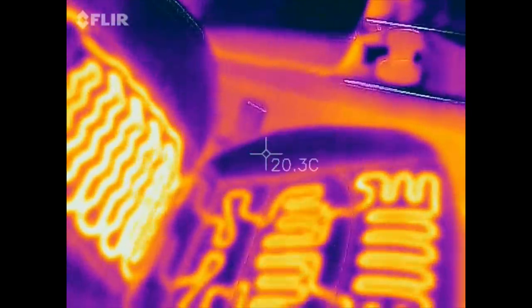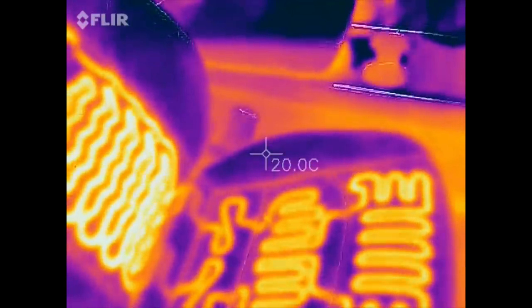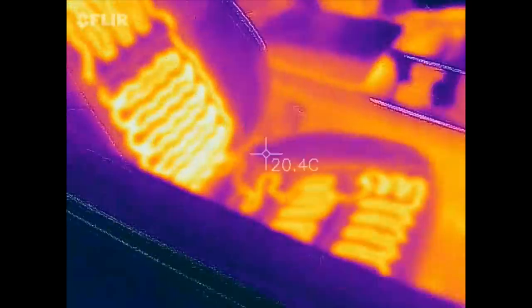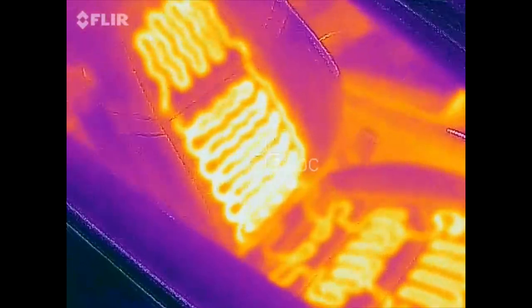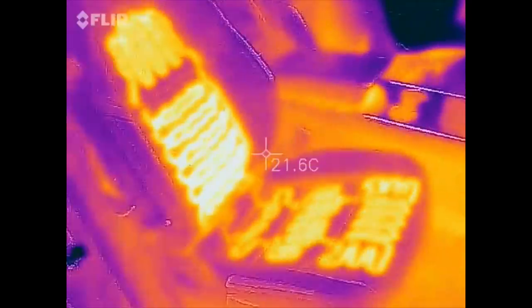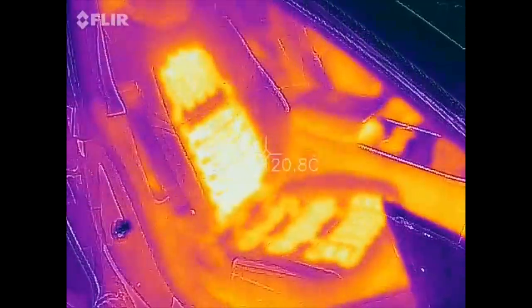I believe in my previous video the Model X had elements on the side bolsters on both the lower and upper parts, but here it's just the middle section. It heats up really quickly though — it was like 10 seconds and it was already hot. Let's open the door to see it better. Cool!